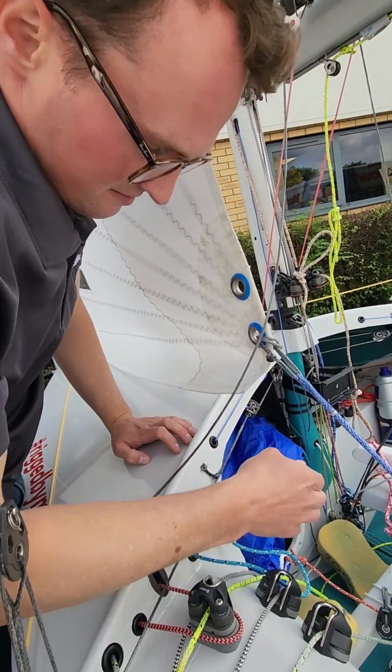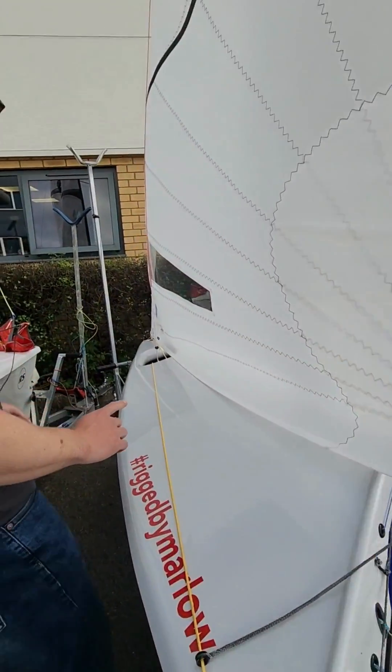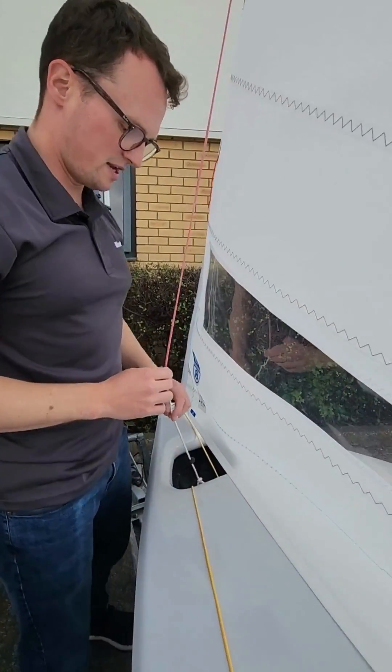We have noticed a little bit of catching as the rig tension line goes across the deck here — perhaps we ought to put some chafe cover on there as well.